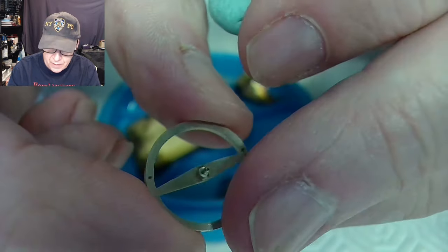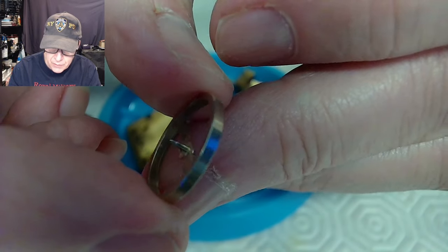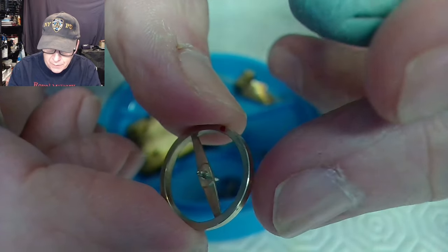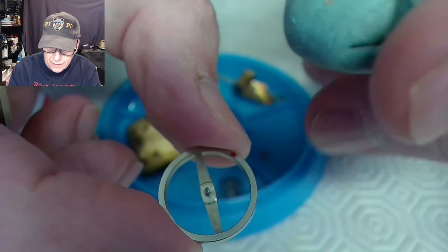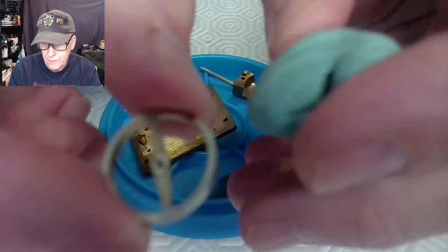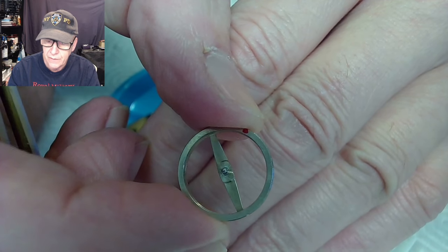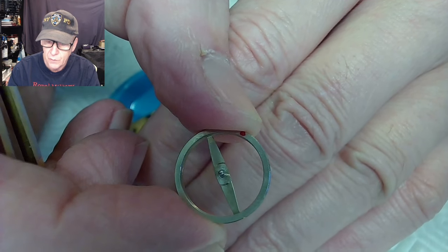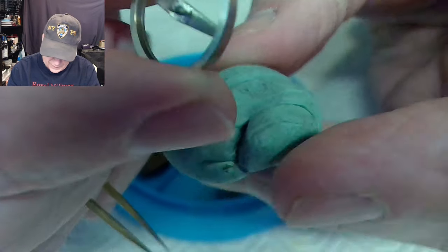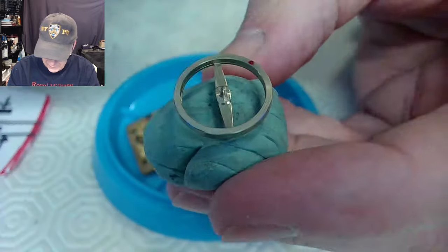The bottom is good, the top isn't so good, and the top is where I have to re-pivot. You can see that red mark on the side there — I put a red mark on the top so I could determine where the stud for the hairspring goes after I reassemble. I stick this platform balance into a piece of rodico so the pivot doesn't get bent. Now I've got to set this up in my lathe.